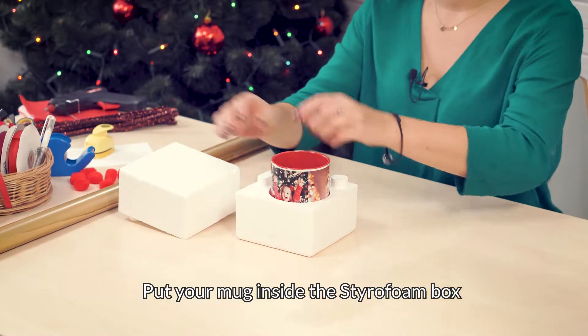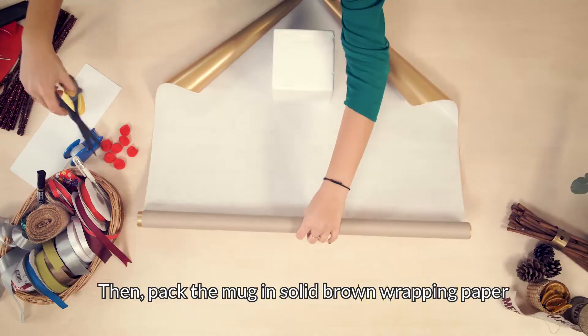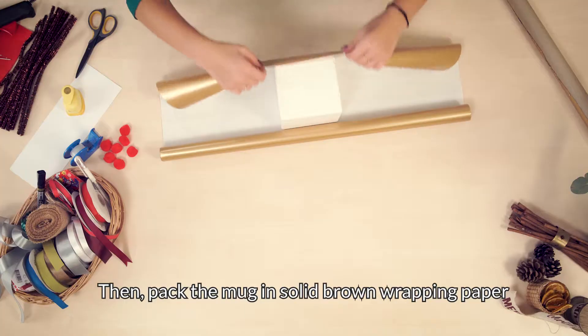Put your mug inside the styrofoam box. Then pack the mug in solid brown wrapping paper.